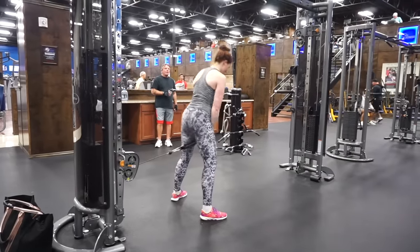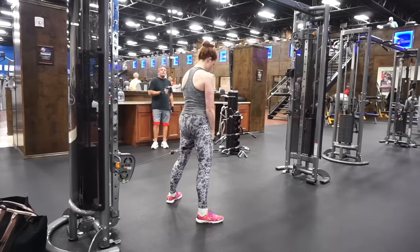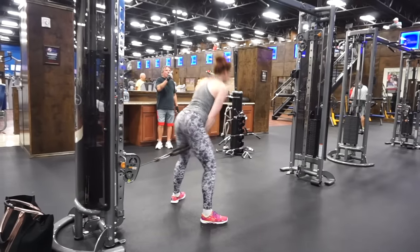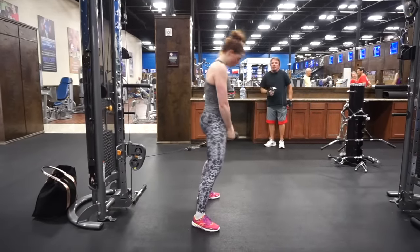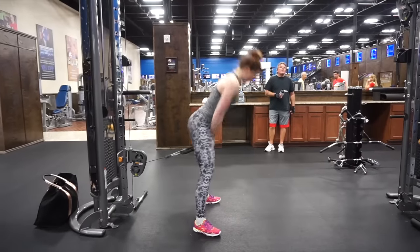And finally, the cable pull-through. These are basically a cable version of a kettlebell swing, or the vertical version of a hip thrust — however you want to think of it. I learned a cool new trick where instead of putting the pulley all the way at the bottom, you raise it about a foot off the ground so it becomes more of a horizontal-only movement, getting even more glute engagement as you thrust forward.